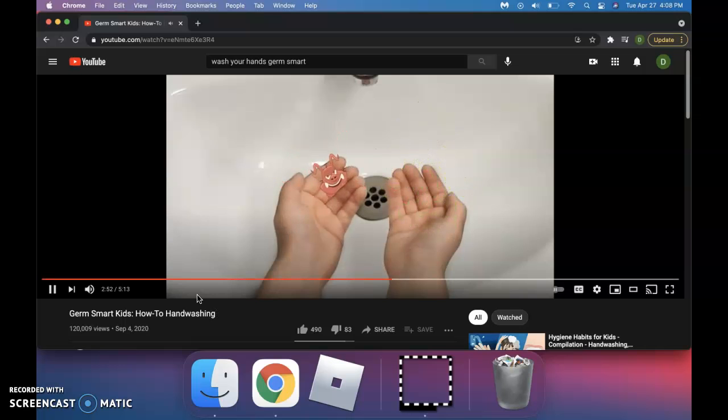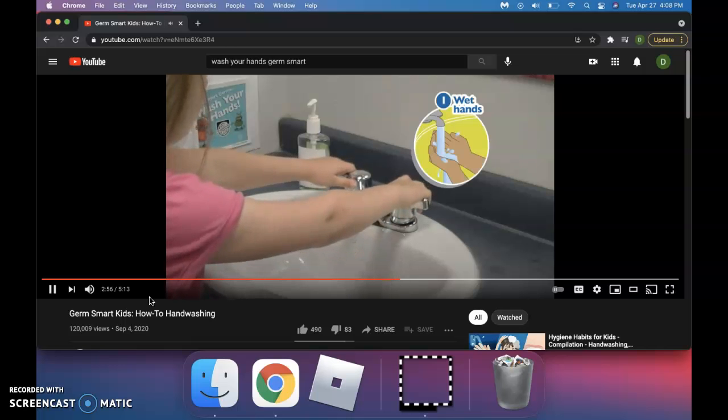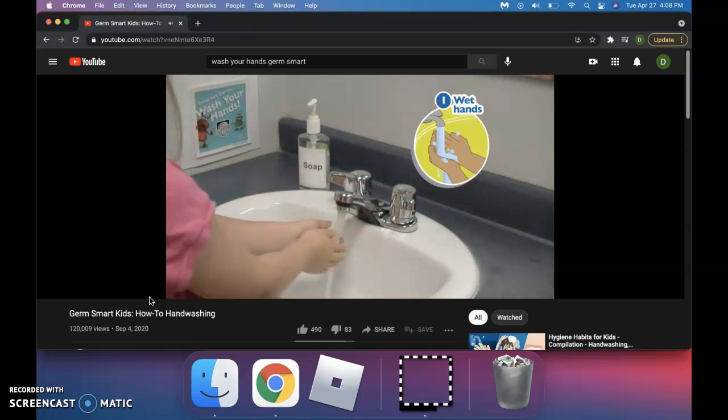I'll hide between the fingers. First, turn on the tap and wet your hands. Warm water works best.